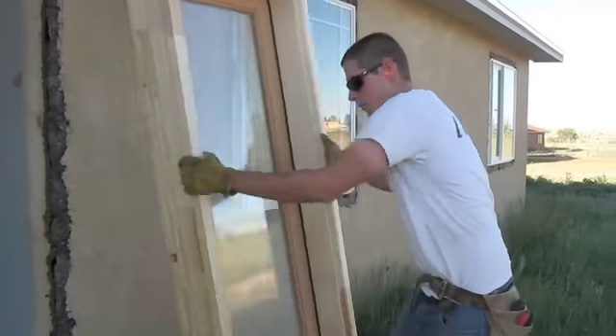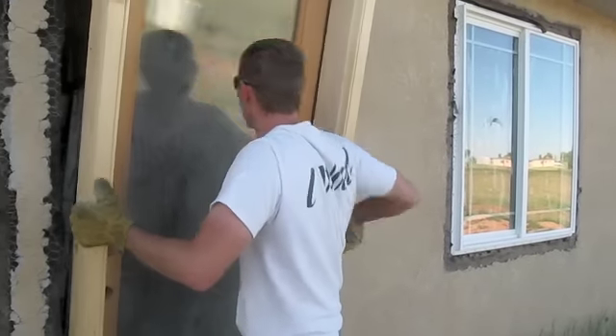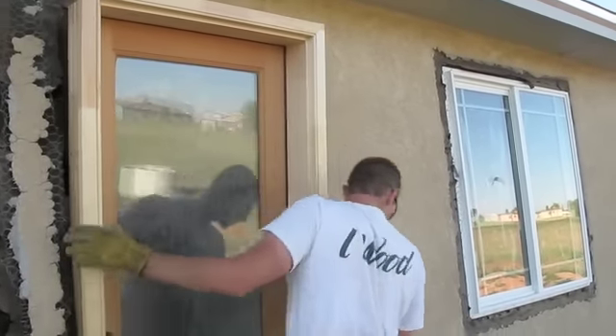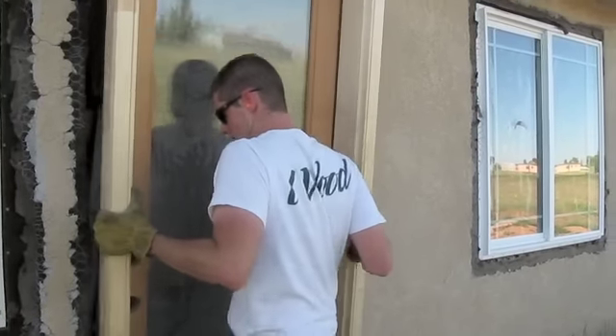I usually put the door in to see if everything fits and there's no obstructions in the way before I actually go to install it. It seems to fit pretty well. So I'm going to take the door back out.